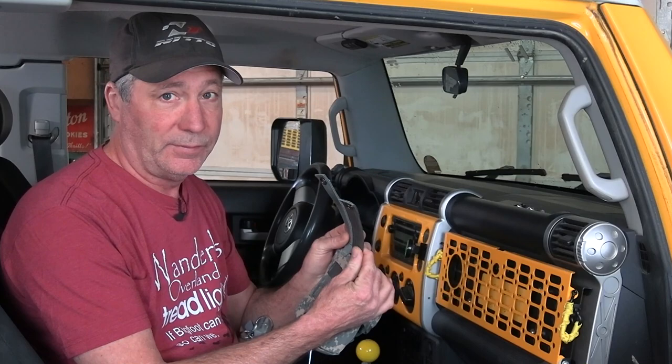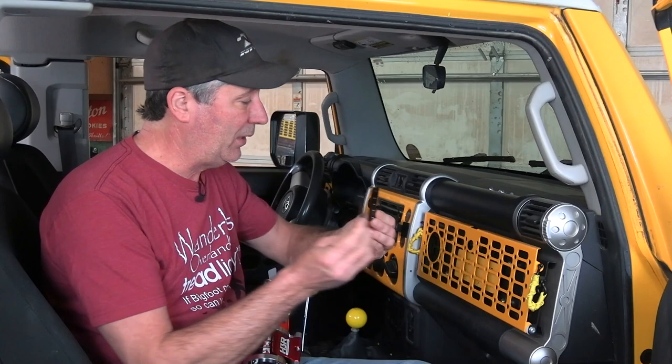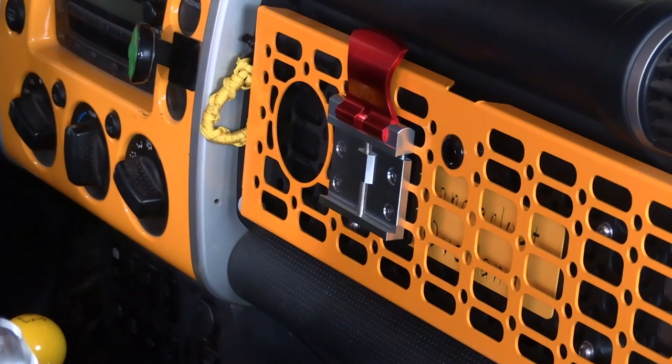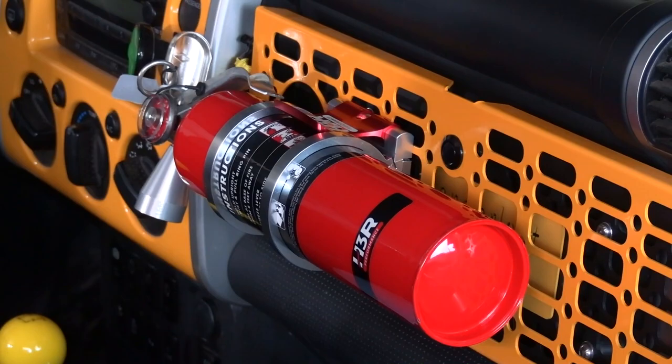FYI, our airbag on the passenger side comes out from the top up here. Now the holes in these types of panels are made for straps, so bolting on something like this can be a bit of a challenge. H3R also makes these machined and tapped backing plates — with these we can put it anywhere on this panel. Well, that functions perfectly and it looks cool as hell.